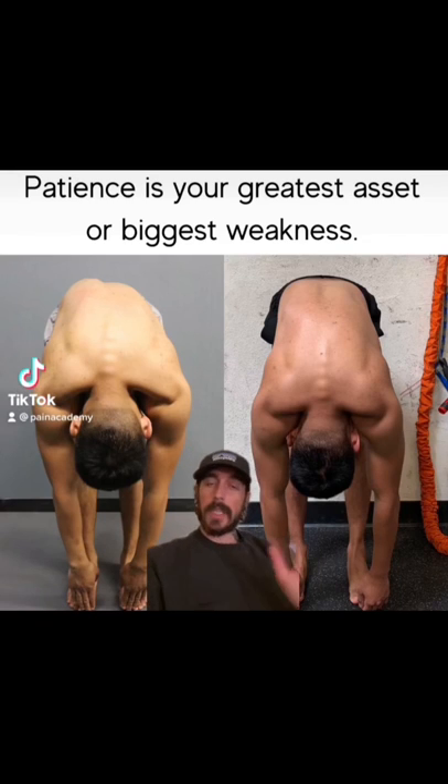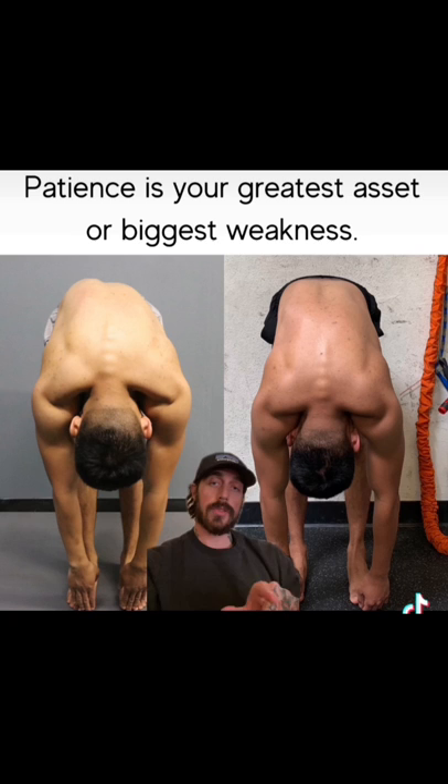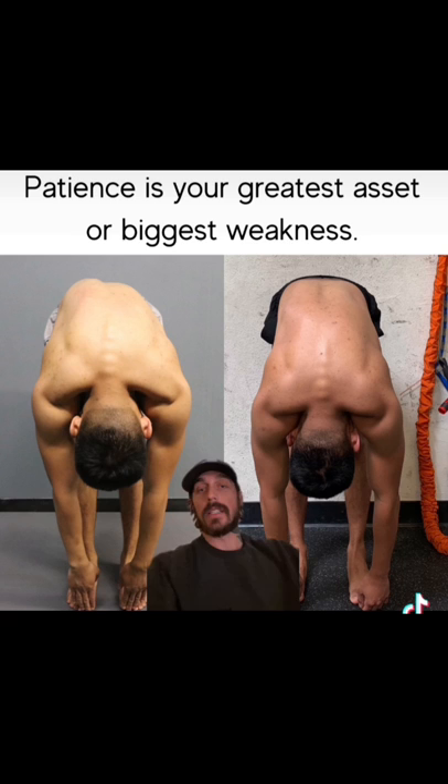We're going to try something new here. I'd love to make a video to break down what's happening in these two photos, the changes in progress that's being made, why these photos are important. I've also written an entirely different message in the post down below, so watching this video and reading this post, I hope will help serve you well.